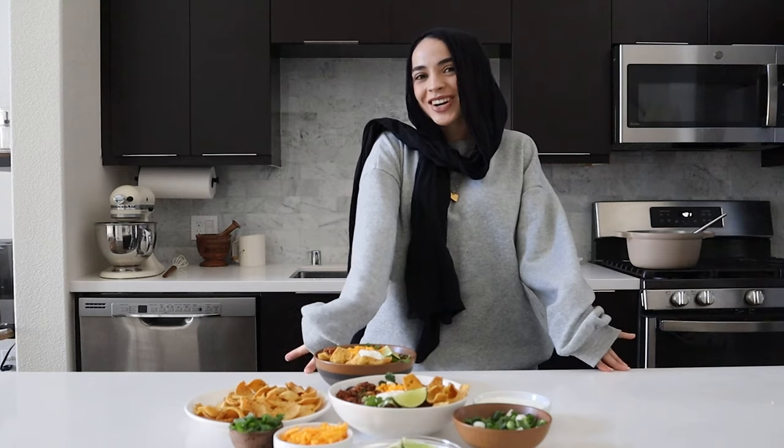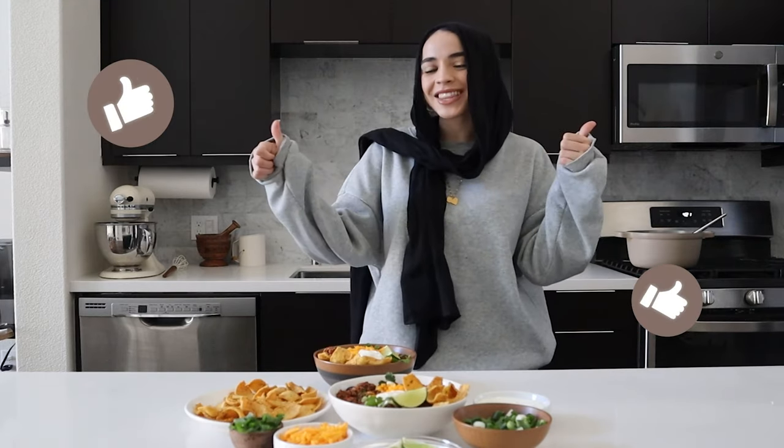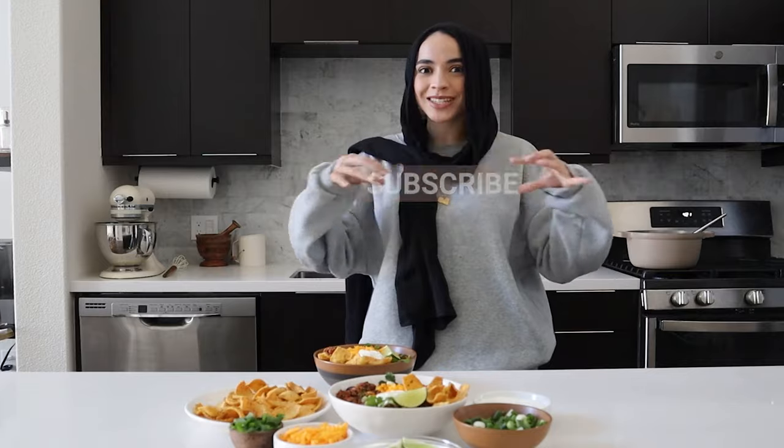Just before we get started, if you're excited for this recipe, make sure to give this video a thumbs up. And don't forget to subscribe so you never miss when I upload a new video.